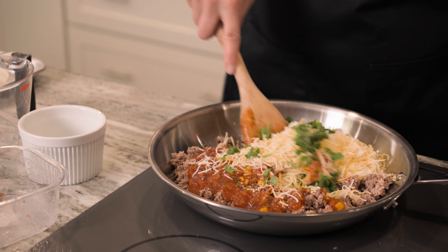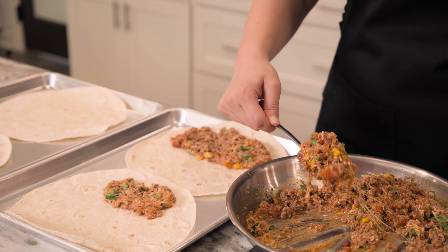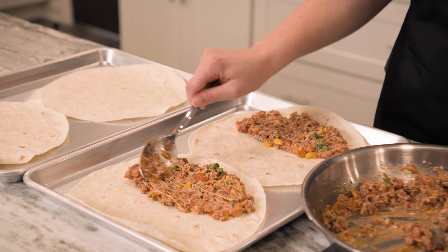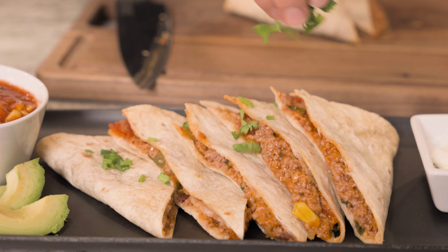I'm going to give this a good stir until it's combined. Our oven is preheated to 350 degrees. We're going to take our filling and fill the tortillas, then pop these in the oven for 10 to 11 minutes until the edges are nice and crispy. Once we pull our quesadillas out of the oven, we are going to slice and they are ready to serve.